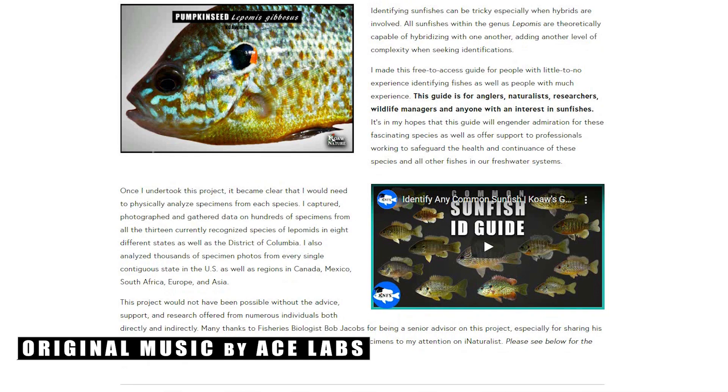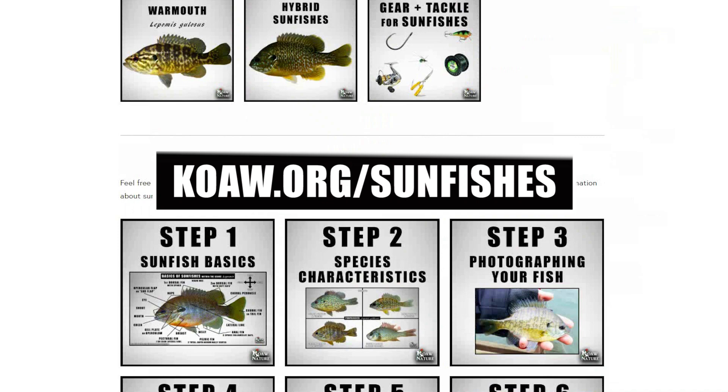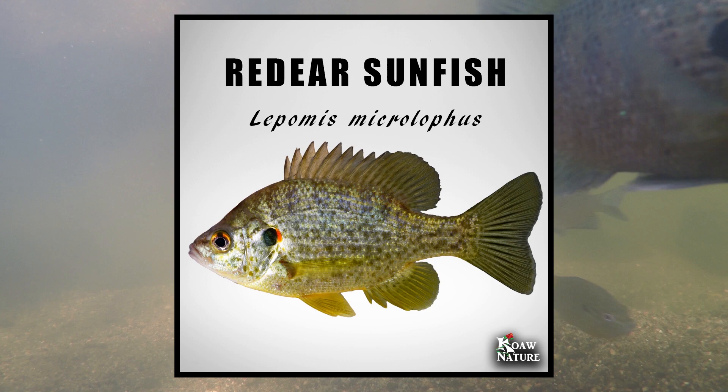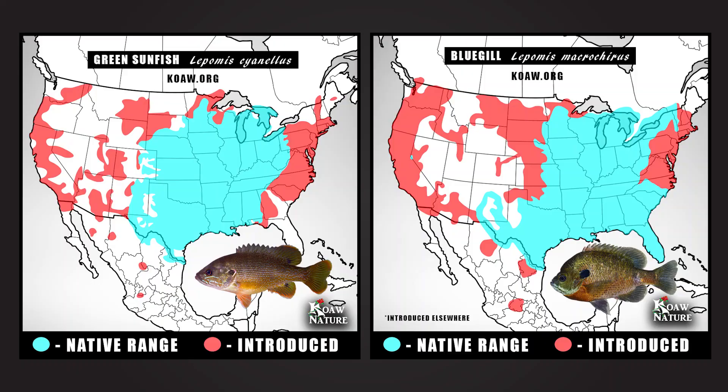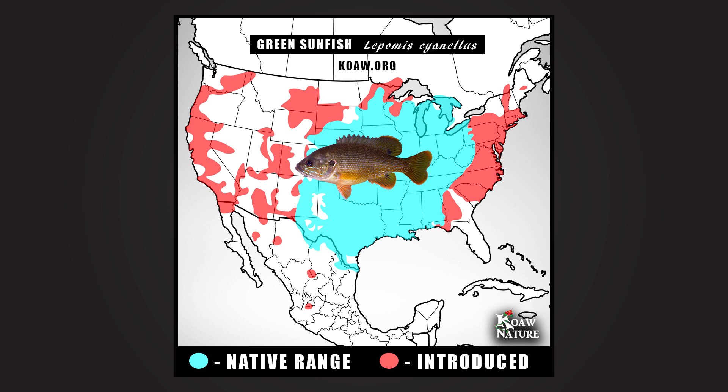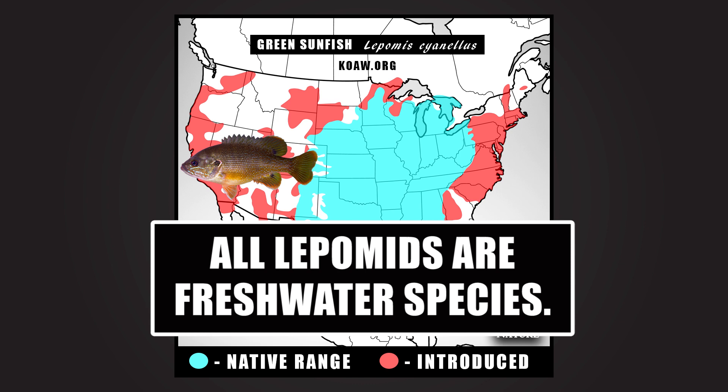This video is an extension from my free review lepomid identification guide found at koa.org/sunfishes. Of the 13 currently recognized species of lepomids or common sunfishes, only the bluegill and green sunfish have such widespread ranges across North America. The green sunfish has been introduced widely outside of its native range, now existing with populations stretching to both the Atlantic and Pacific Oceans.